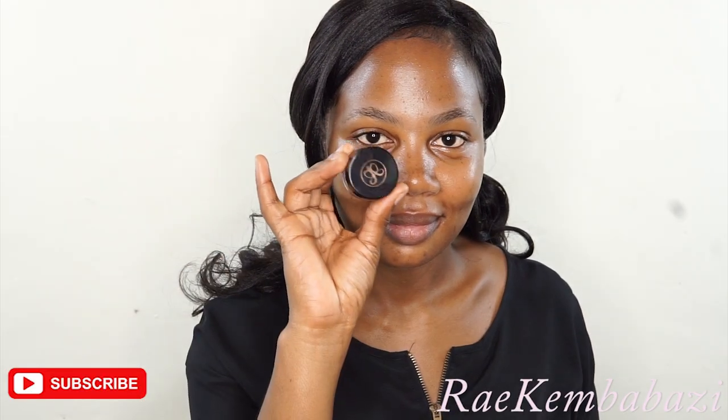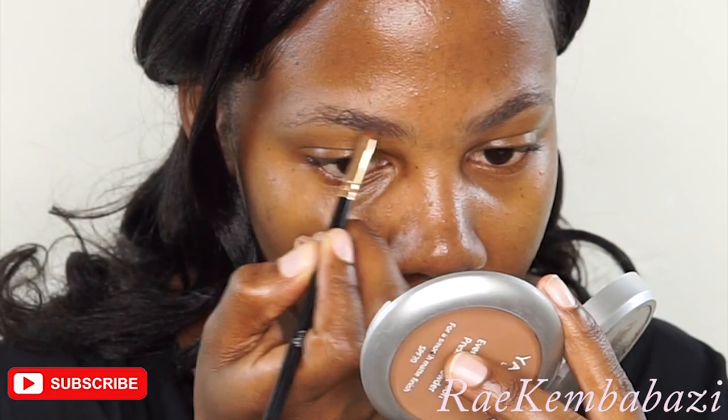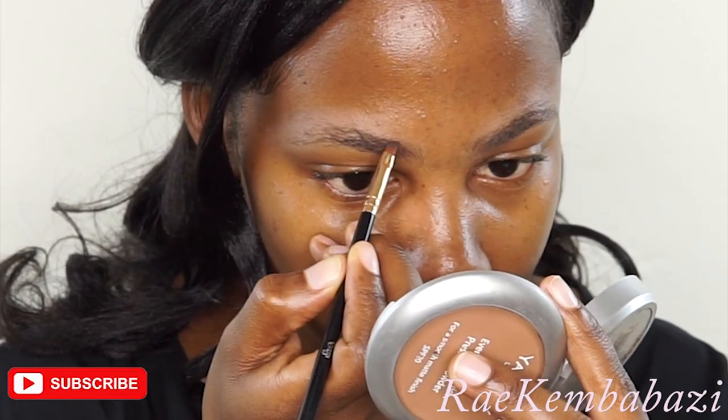Hi guys, Ari here. Today we are going to do a tutorial. I'll be using the Huda Cosmetics eyeshadow palette.